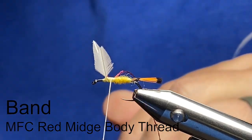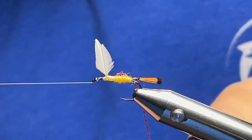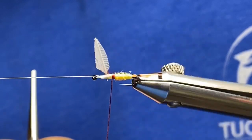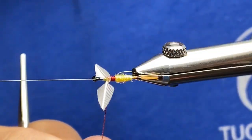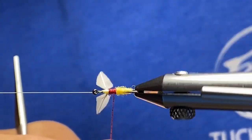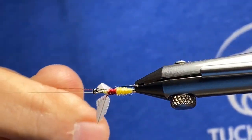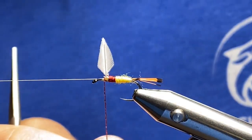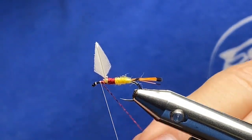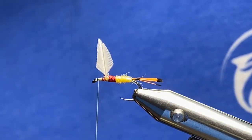The next part is tying in the banding material — that's the Montana Fly midge body thread in red. I really like it; it's easy to tie with and it doesn't get caught on your fingers the way floss can. I'm rotating my vise to give us that nice little band. I want to wrap back over that yellow just a little bit — just enough, it doesn't take a whole lot. Boy, it sure makes a good looking fly, doesn't it? Bob Ross would be proud of that right there — that's a happy looking fly.